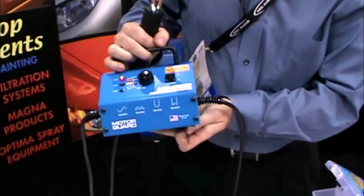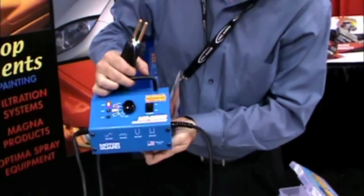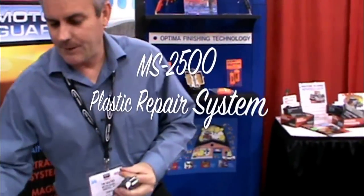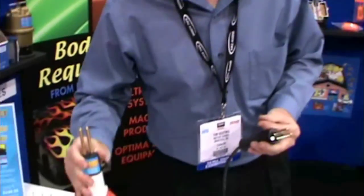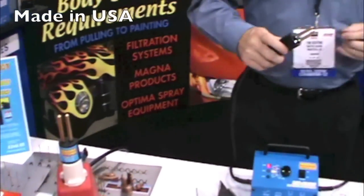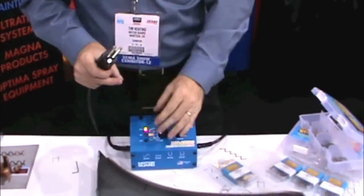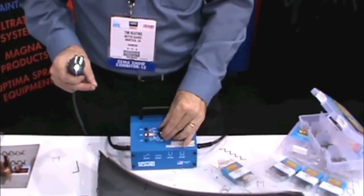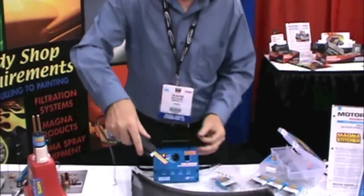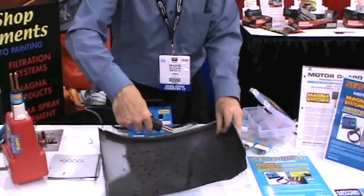We're here with MotorGuard at SEMA with our new MagnaStitcher ILM S2500 plastic repair system. If you'll remember last year, we came out with a MagnaStitcher adapter for your stud welder, which has been real popular. We're now coming out with a US-made system with a power supply, three power levels, and a headlight in the wand, so you can get in on those dark spots underneath the vehicle.